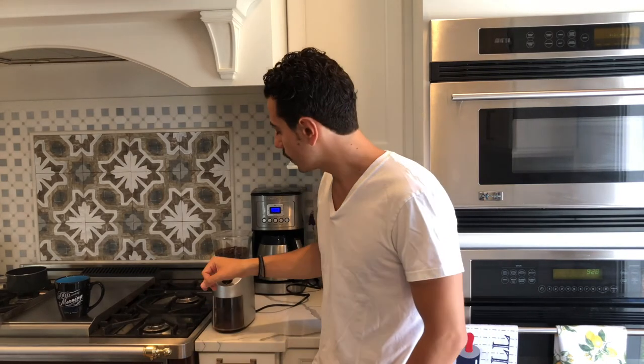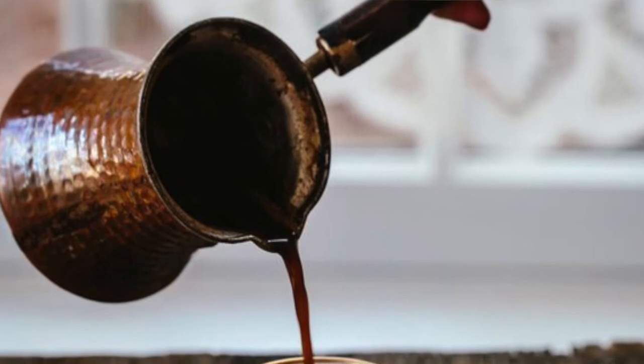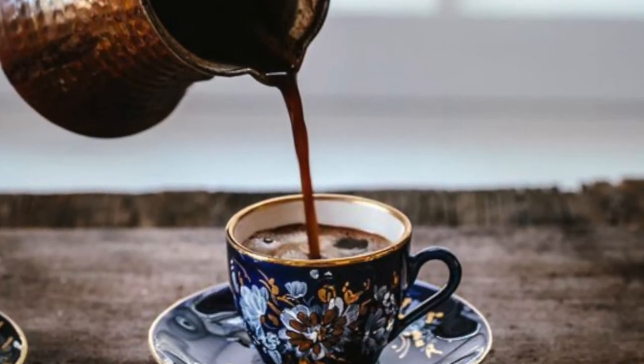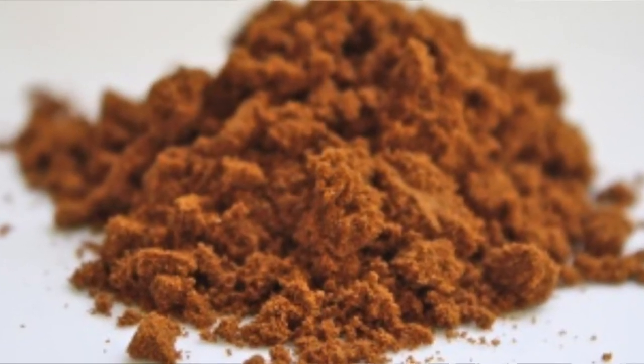Finally, we will move on to extra fine. That is going to be your Turkish coffee, Greek coffee, Armenian coffee — whatever you want to call it. That is going to be a coffee that you boil. The finer you could get on a coffee like that, the better.